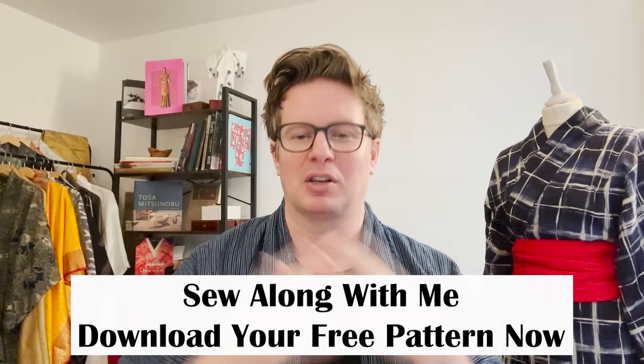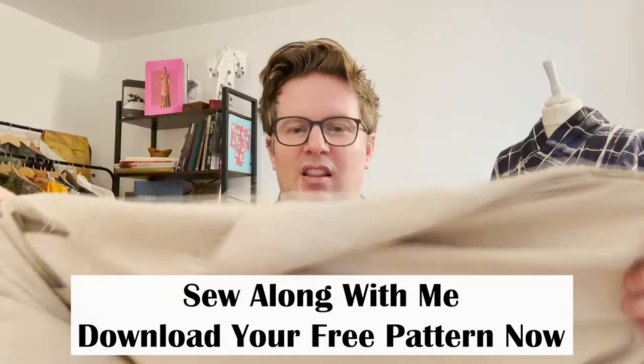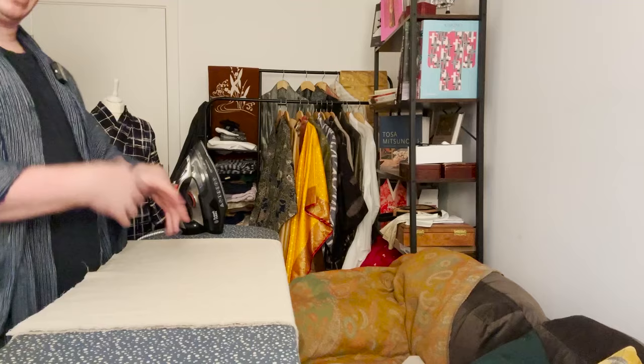I've already washed it and now I'm going to press it. The first thing we do before cutting the fabric is cut off the sash — with the wider fabric, the top 40 centimeters. I'm going to lop that off the top and that's going to be the sash. You just sew around a rectangle and pull it through — so simple. Then we get to making the pattern pieces, which is quite simple as well.